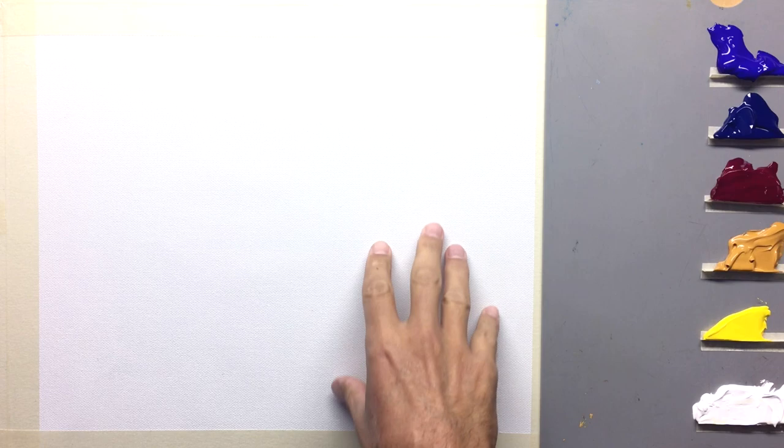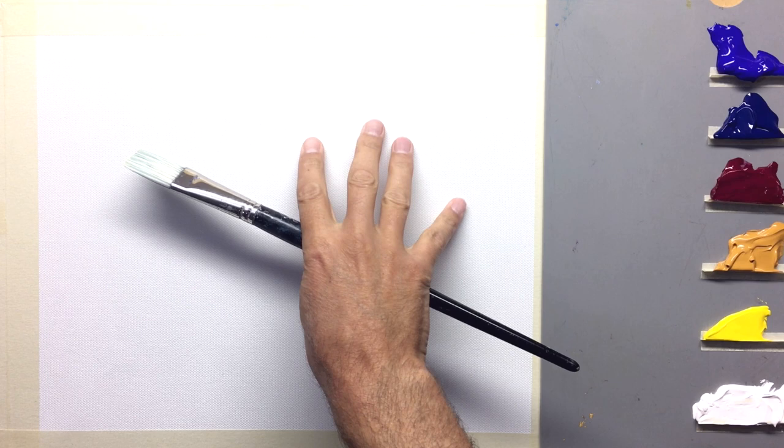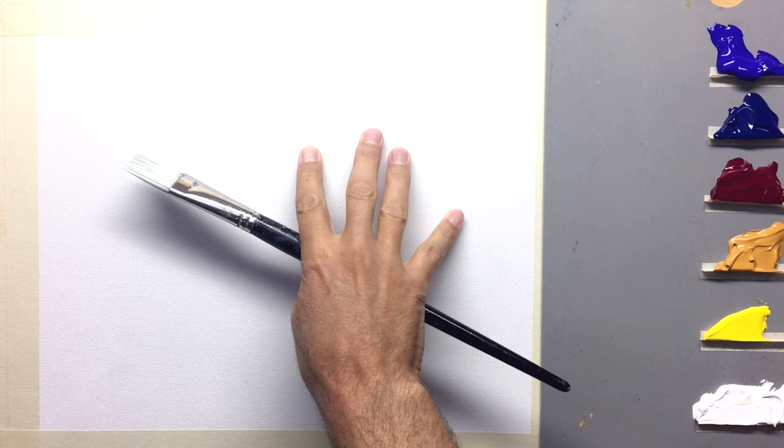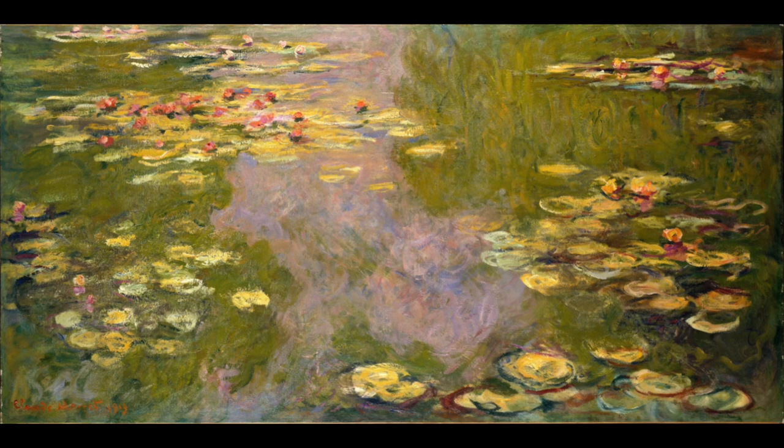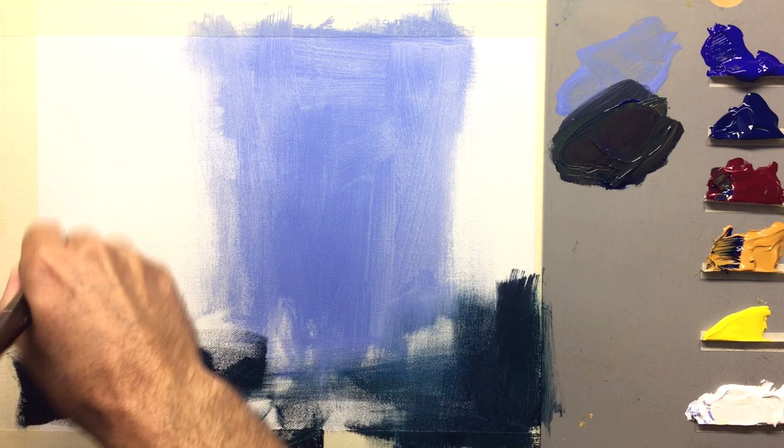We've got a 12 by 14 inch canvas stretched out here with tape. I found the easiest way to do the background for the water lilies is to actually paint it upside down, because what we're painting is the reflections. If you look at all of Monet's water lily paintings, they have reflections of trees, sky, and clouds. In this case, I thought it'd be neat to paint it upside down.